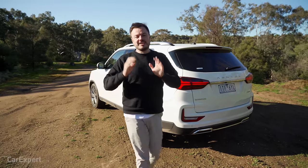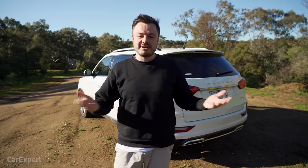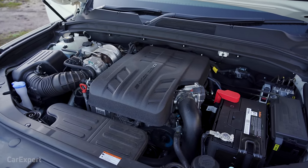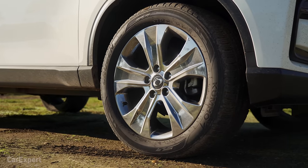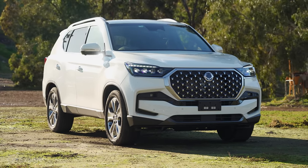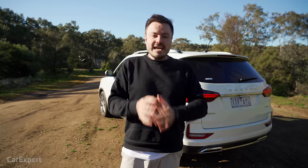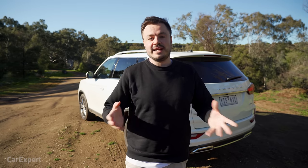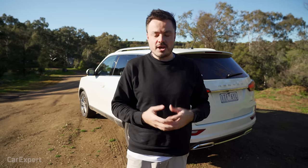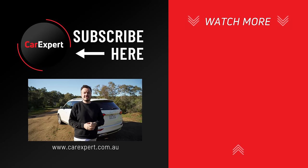Putting the company's issues aside, the SsangYong Rexton product itself is actually surprisingly good. They've created a really smooth engine that drives nicely compared to peers in this segment — the Toyota Fortuner, for example, is way too firm. This basically does everything the Fortuner does but for less money and without breaking your back. It's well equipped for the money, will put a smile on your face if you're carting kids around, and with 3.5 tonnes of towing capacity it exceeds its competitors. The downside is the company's current bankruptcy situation. If they find a new owner, I'd be confident recommending it, especially with the seven-year Australian warranty.